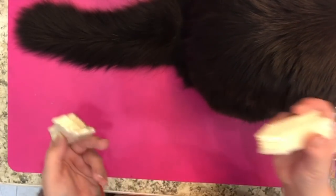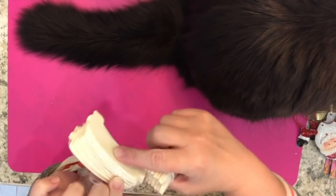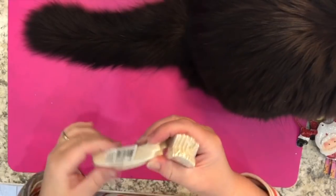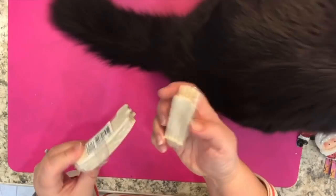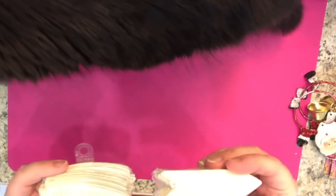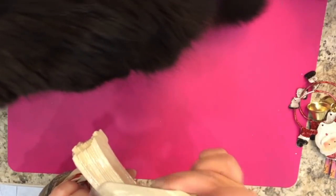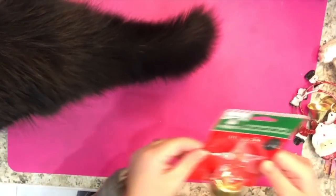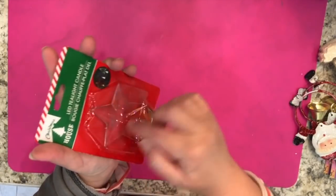Speaking of wooden things that are unpainted and ready to finish, they have these packages — I think these are like banners, there are several in here. They also have arrows and other shapes, but I picked one of the banners and one of the arrows. They have these cute LED tea light candles with acrylic shapes at the top.